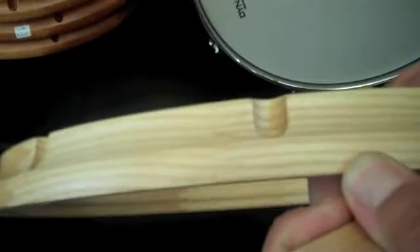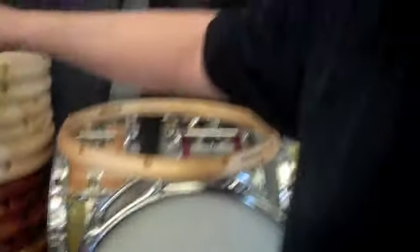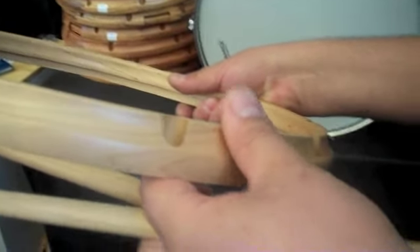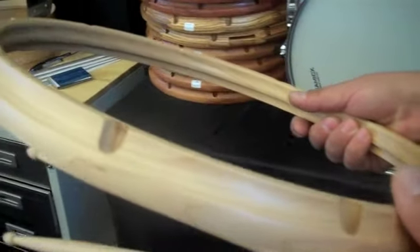Is there a difference in sound and price between those two different styles? The segments are actually going to be more, because there's a lot more time involved. Material-wise, as far as maple, there's not a lot of money in the wood — all the money is in the labor, and there's a lot of labor in a segment hoop. There's so much preparation that has to go into it. But these get bent, glued up, and then machined, and it's a lot more time efficient.